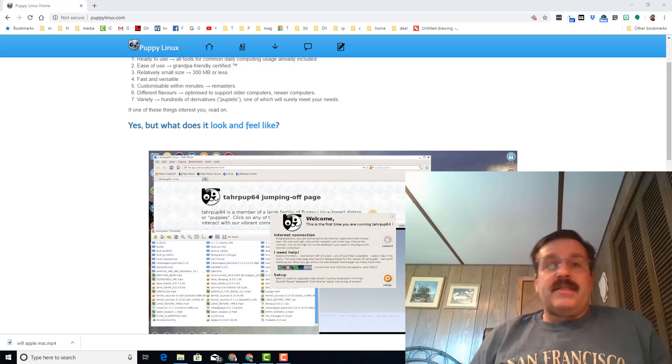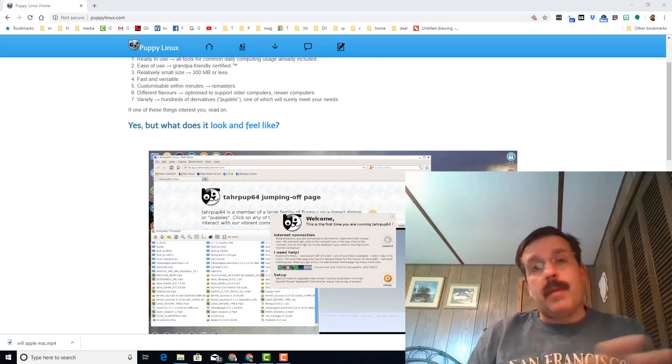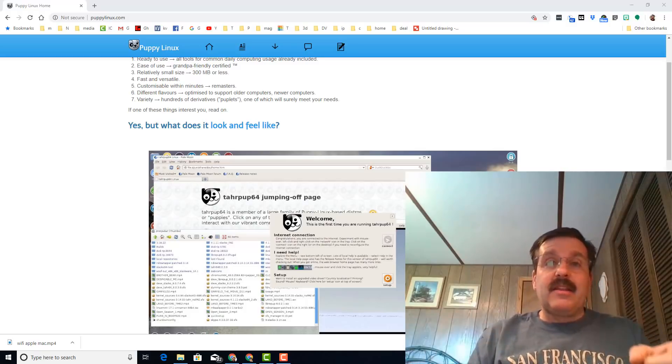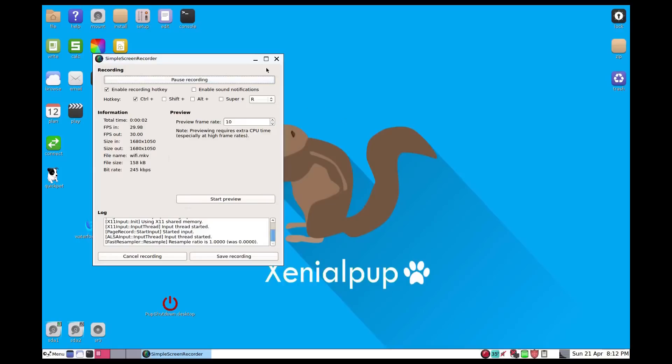Hey there friends, it is me HL Mod Tech and I'm here with another cool bit of training. Somebody asked me about my Mac mini and my Puppy Linux and whether it was able to work with Wi-Fi. I did a little bit of testing — let me show you what I found out.